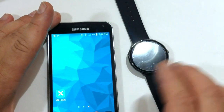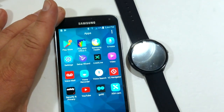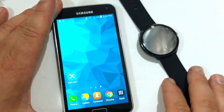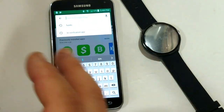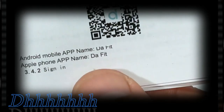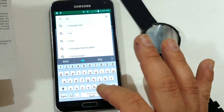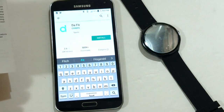Okay, let's do this first. Let's go to our device, cut it on, close this, close this. Go to our app store. Here is our app store. The app's name is Da Fit — D-A space F-I-T. Install.